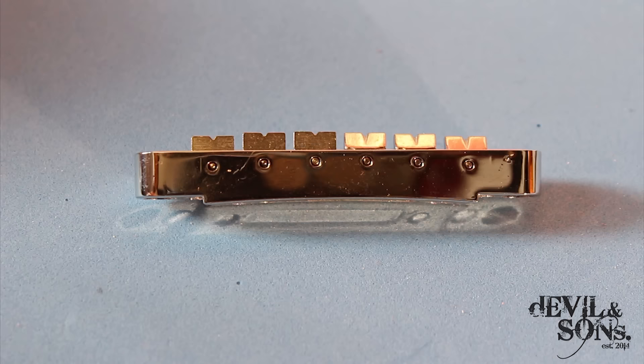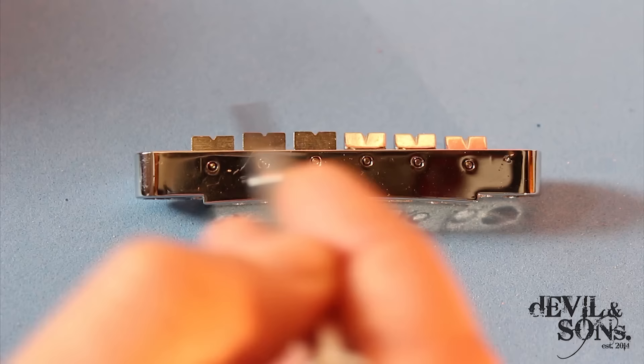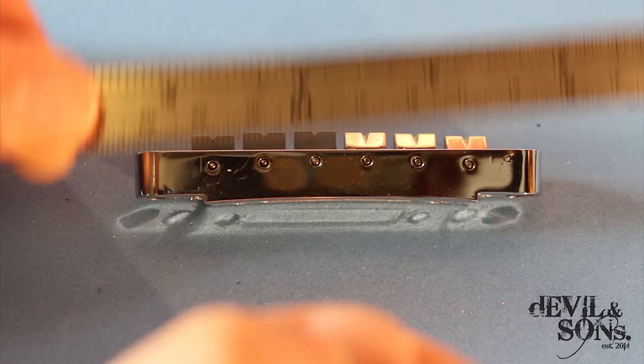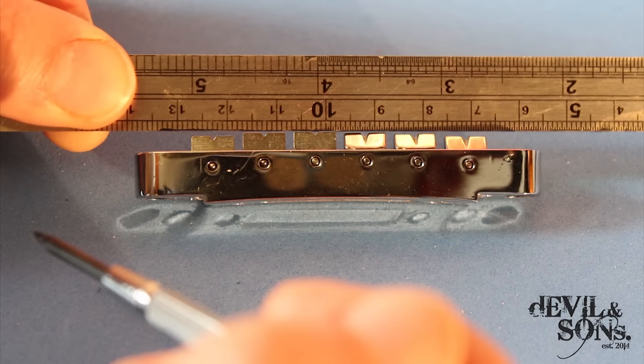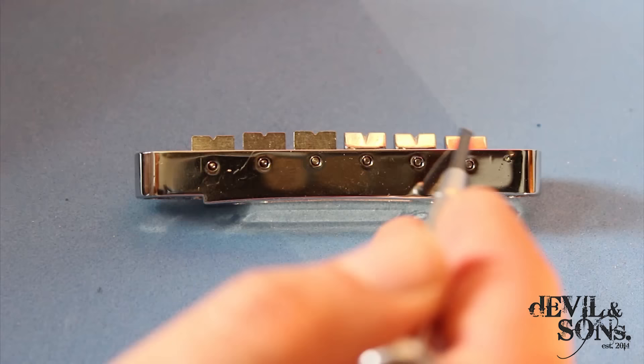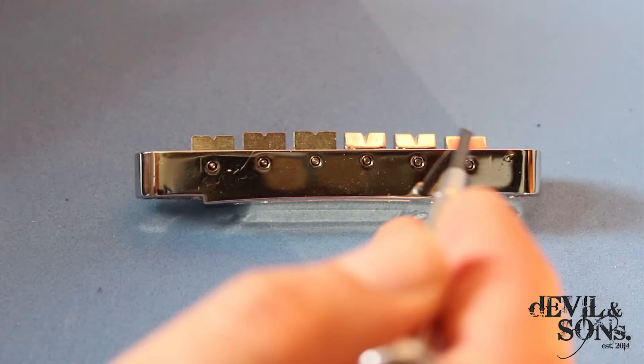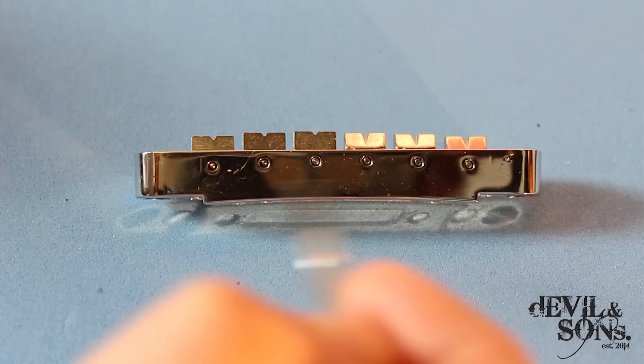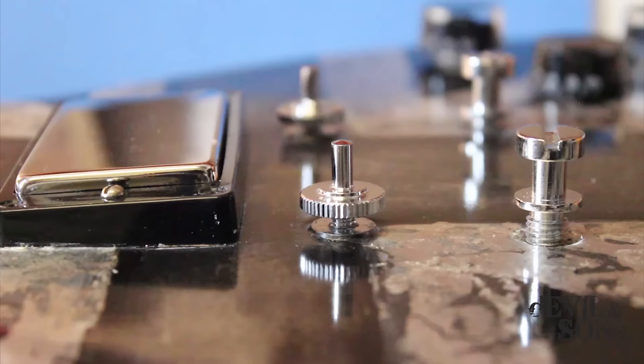One more thing to point out: a guitar neck has a radius, so it's got a bit of a curve — the centre is higher than the edges. This means these screws through the centre of the saddle, when you put a ruler against them, the end ones are level and the middle ones are a bit higher. The middle saddles touch the ruler and there's a gap on the edge ones. That means the strings in the middle are higher than the ones on the edges, which — with the radius of the neck — means they'll be more or less equidistant from the neck depending on how you raise the thumb wheels on each side.